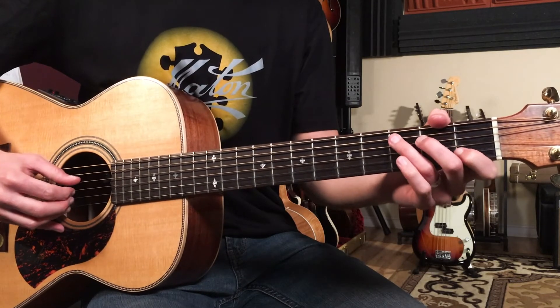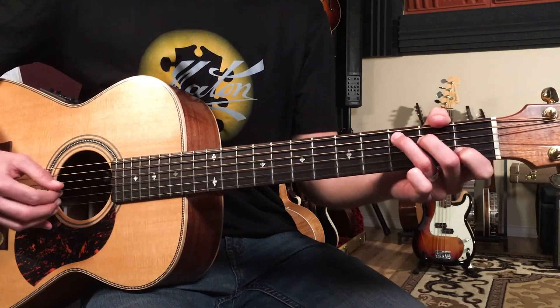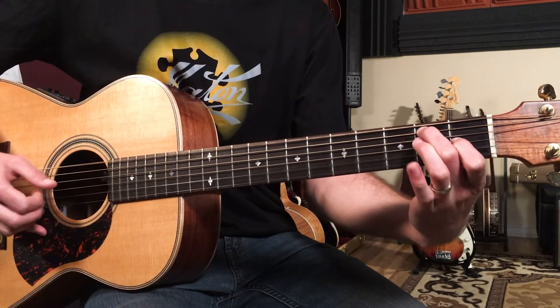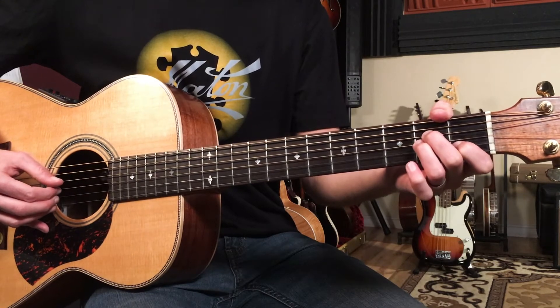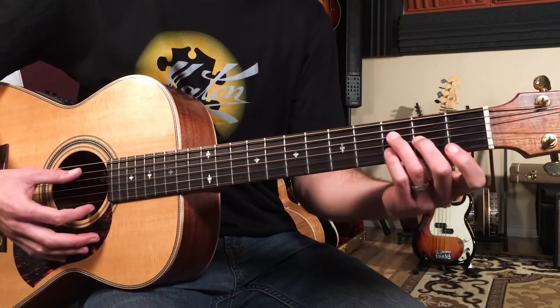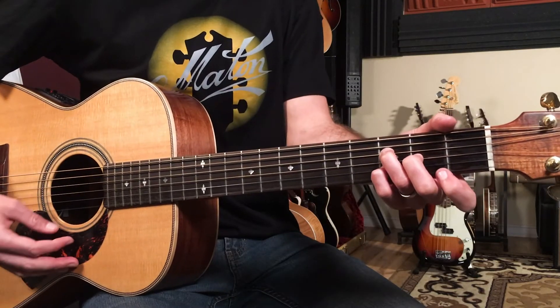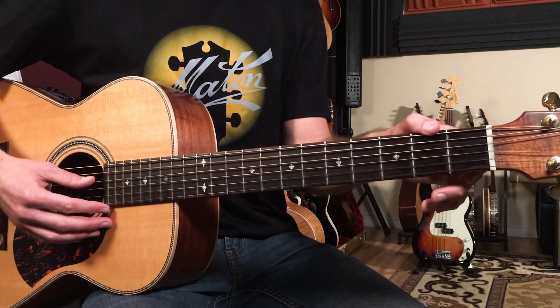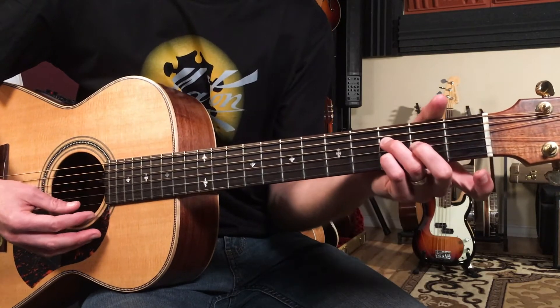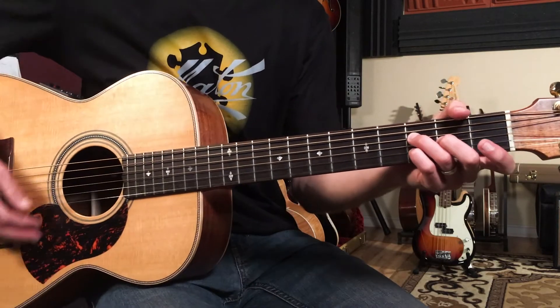D minor nine over A is an open A string — fifth string open — then third fret, second fret, third fret, and then open E.